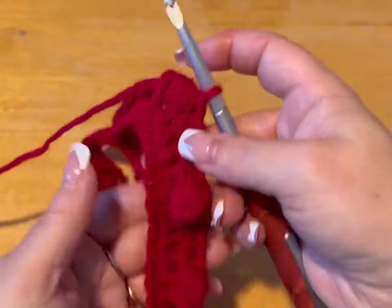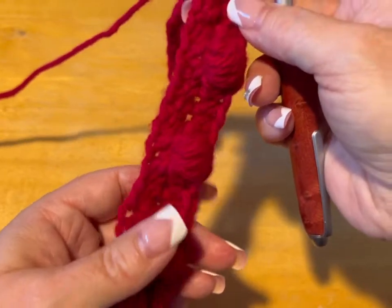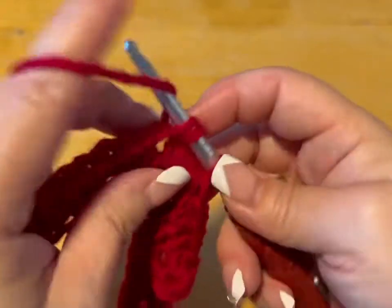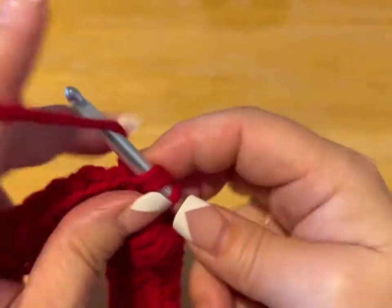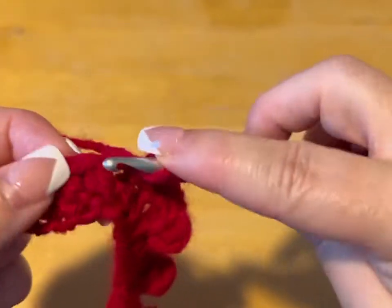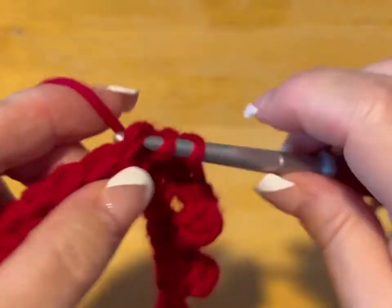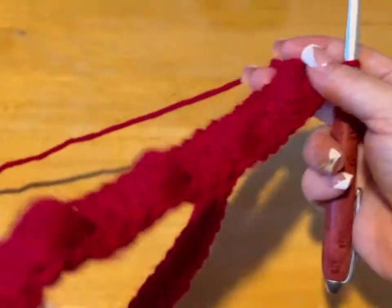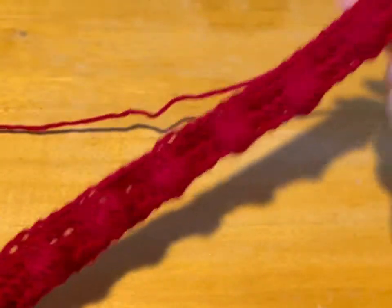I just made my eighth popcorn — one, two, three, four, five, six, seven, eight. Now I'm going to half double crochet and push that popcorn out, and just half double crochet for the rest of this round. Then the next round is going to be all half double crochet, and the round after that will be with the popcorns.